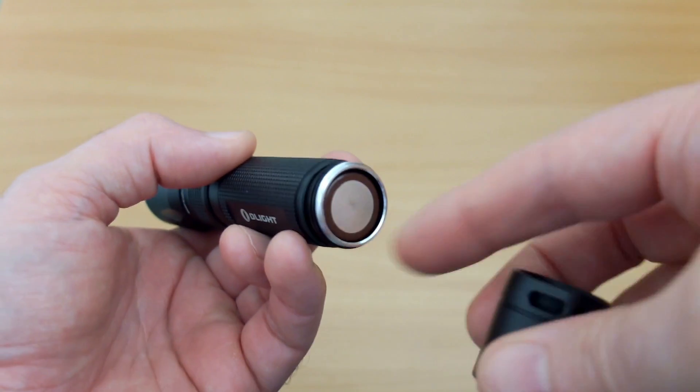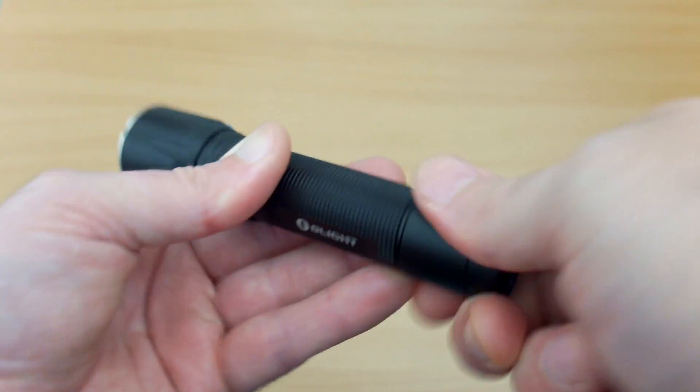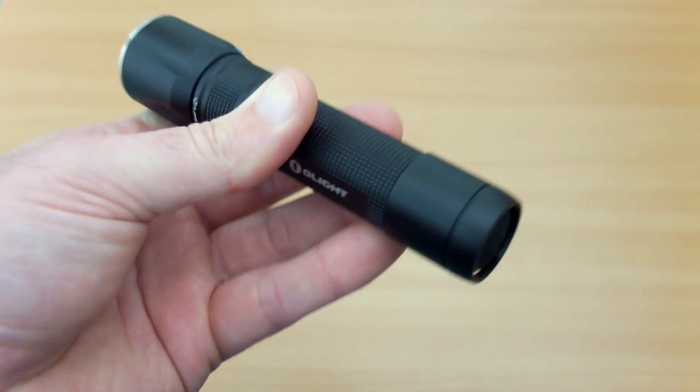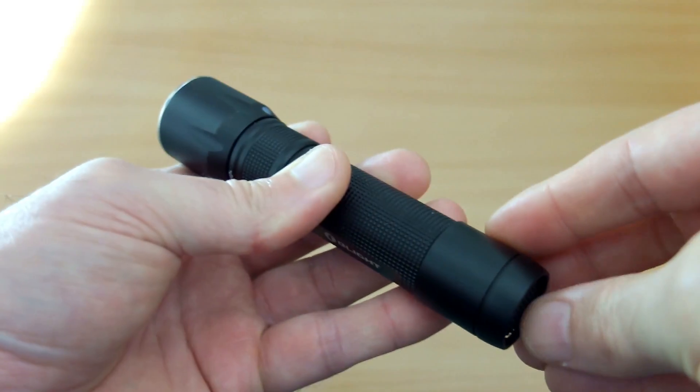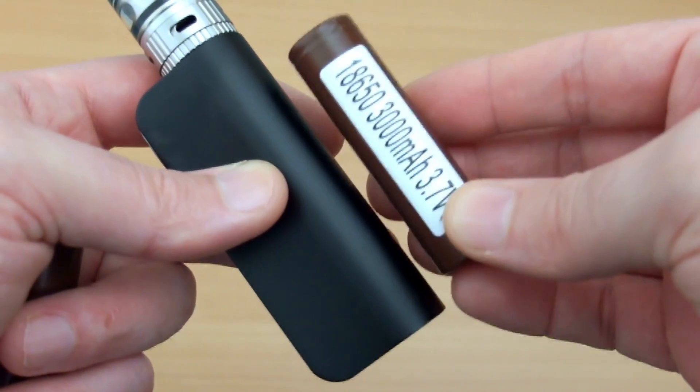These are very popular cells with vapers because of the higher power drain they can handle and slightly higher capacity, but they work fine for other devices such as torches. Just pay attention that you don't over-discharge them in items that can't monitor the voltage or cut off at a low state.